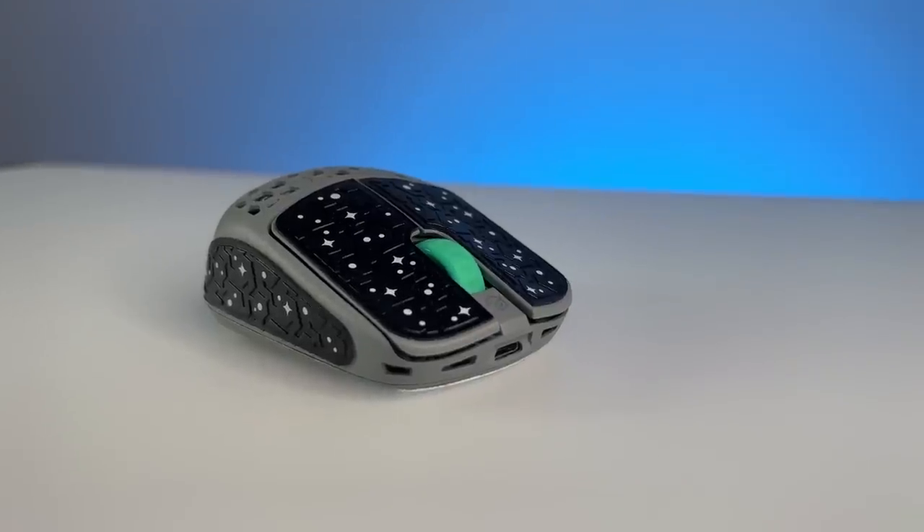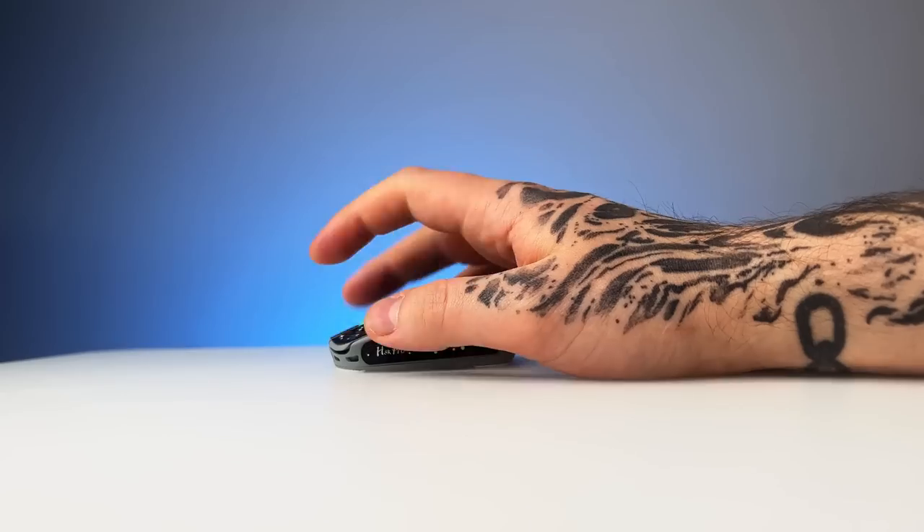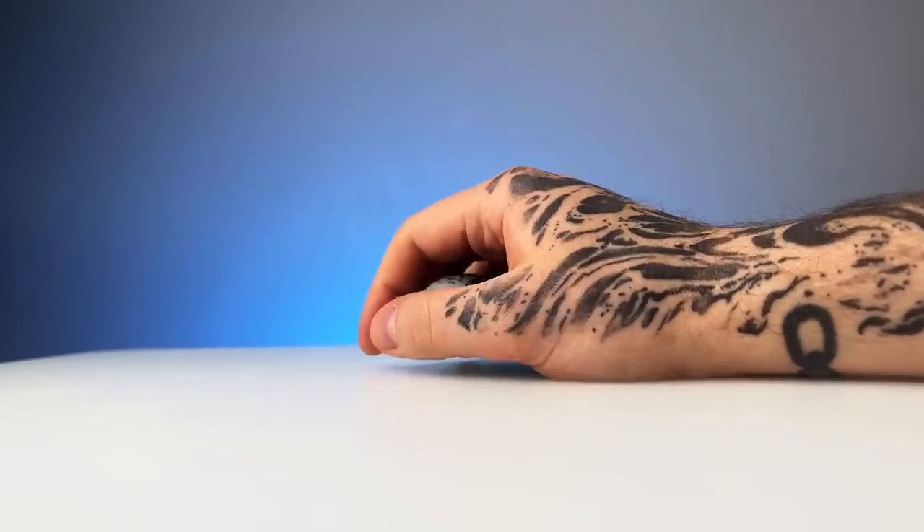Unfortunately, there is no DPI toggle on this mouse at all — you have to install the garbage-tier software if you want to change your DPI. Now, getting to the most important thing: gaming. I'll be very honest here — I hated playing with this mouse.